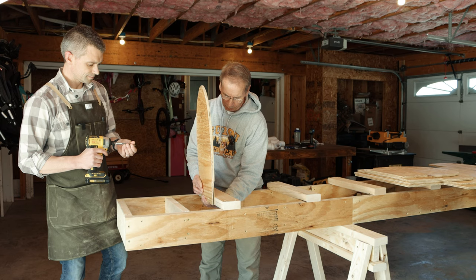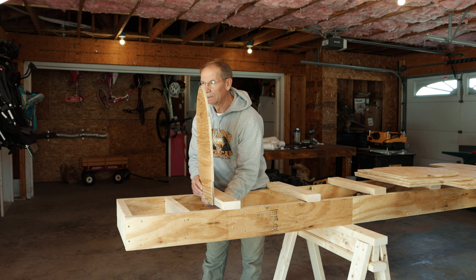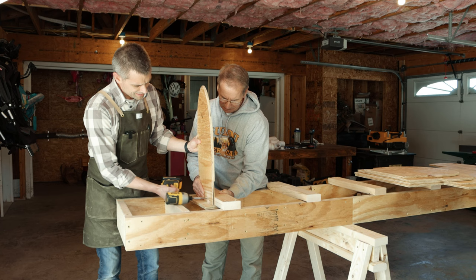Feel underneath and make sure it's where you want it. That looks pretty good. One thing we could do is put a board under there — that would be a good idea. Grab a scrap piece to keep it all flush. The rest should be all right.